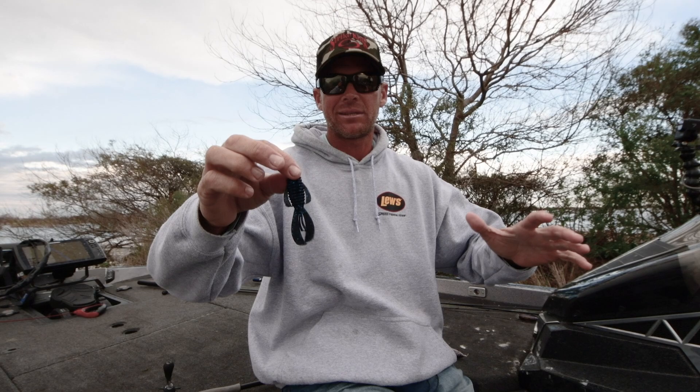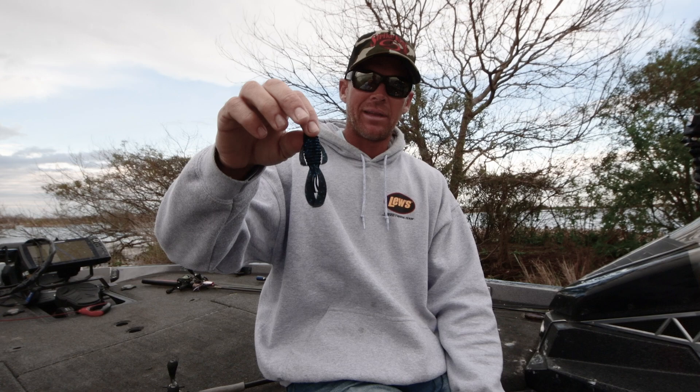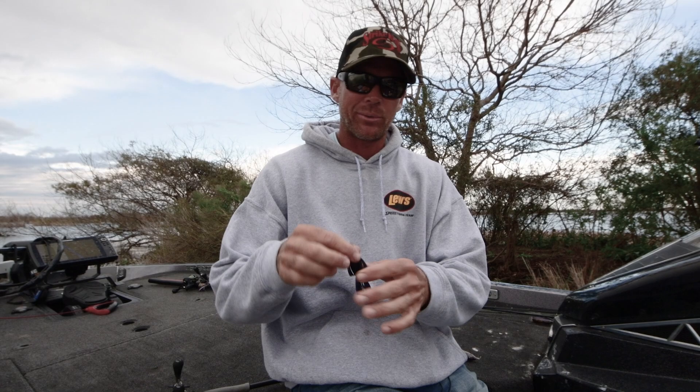The Ragebug. This is by far my favorite soft plastic of all time, and here's why. To me, it's still the most versatile bait out there. We all know we can flip with it, we can cast it out there like a Texas rig — we can do all those things. But here's why I love it.